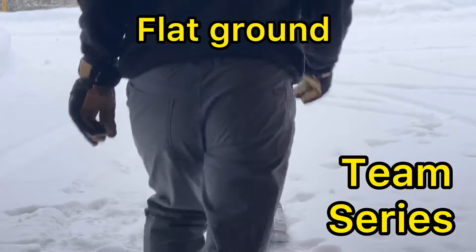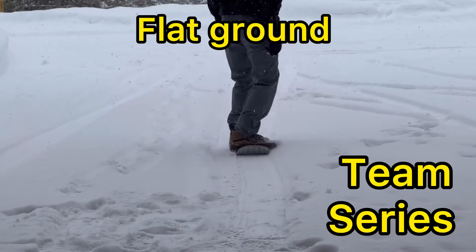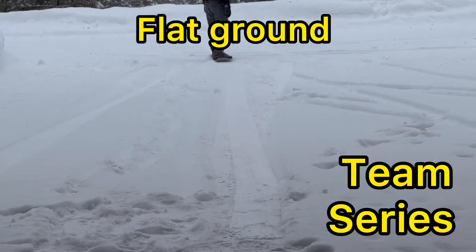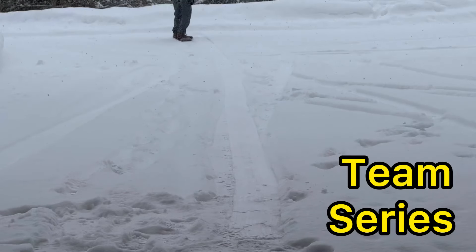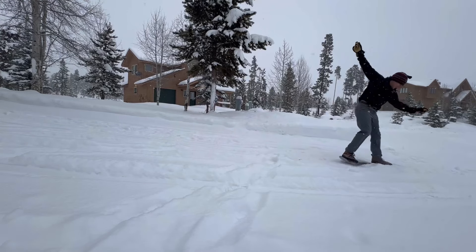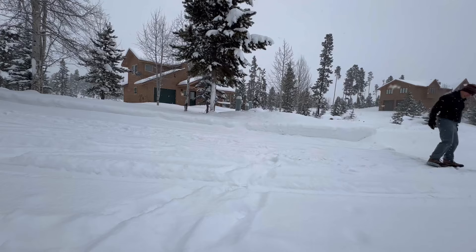So now let's go to the Team Series and see if there's any difference on flat ground. I immediately noticed that this snowskate, the Team Series, is a lot faster on the snow. I'm going through a couple inches of fresh snow here in my driveway and the slide, just the speed, is way faster.